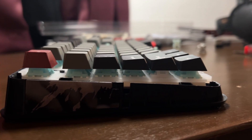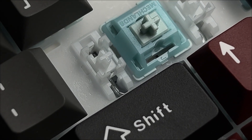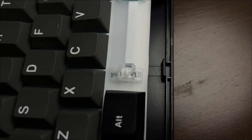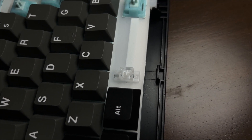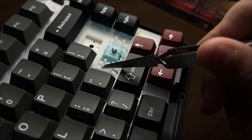The Vibe 75 comes with cherry profile double shot PBT keycaps, which are durable and resistant to shine. Stabilizers are evenly lubed and not too much was used on the stabbed keys. I did not notice any rattling during use. For those who prefer an even smoother experience, you might want to add a bit more lube to the stabbed elbows, but no need for that on the spacebar stabs. They're tightly placed on the plate, contributing to overall stability.